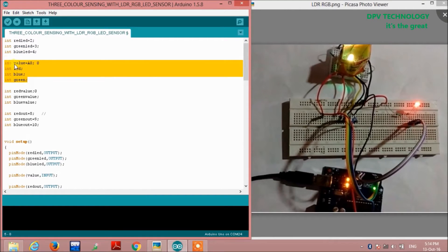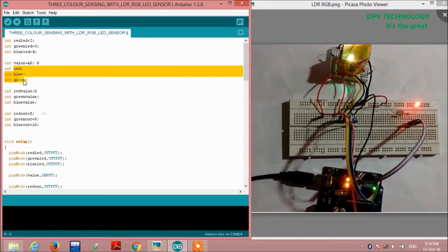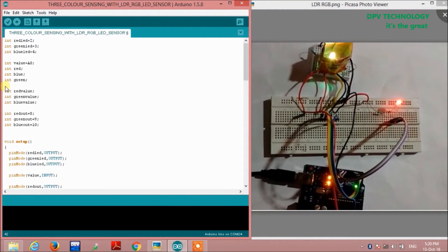In this section we are taking four integer variables. One is 'value', which is the analog output of the sensor connected to pin A0 of the Arduino, and three integers: red, blue, and green. We also define red value, green value, and blue value, and additionally red out equals 8, green out equals 9, and blue out equals 10 — these are for the output LED where we observe the color.